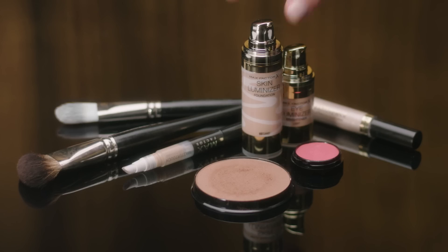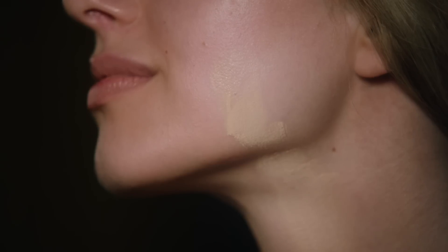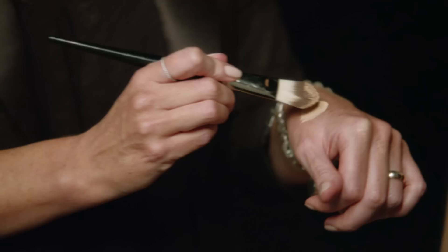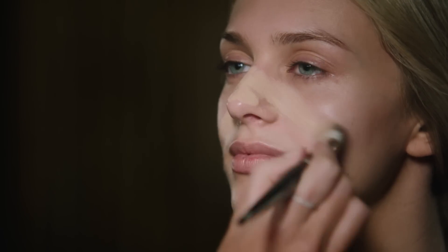I want to create a beautiful glowing skin, so I'm using Skin Luminizer Foundation. Pick a foundation shade that's close to your natural skin colour and apply to skin with a foundation brush, starting in the centre of the face and blending out towards the hairline.